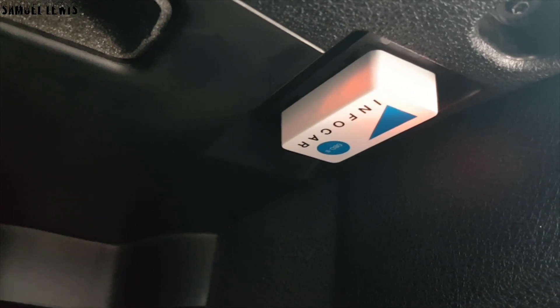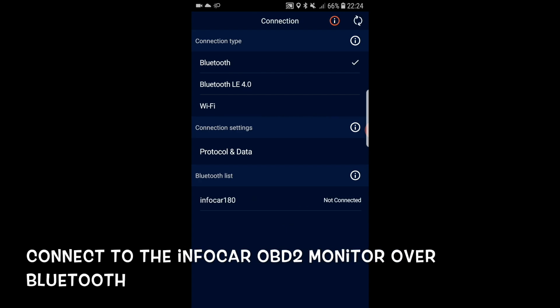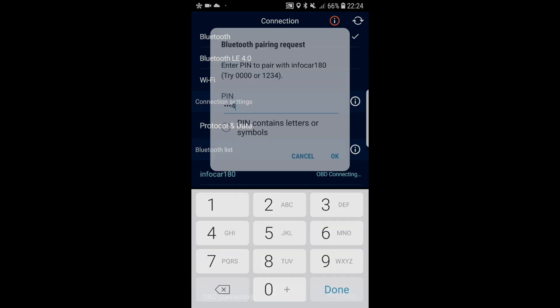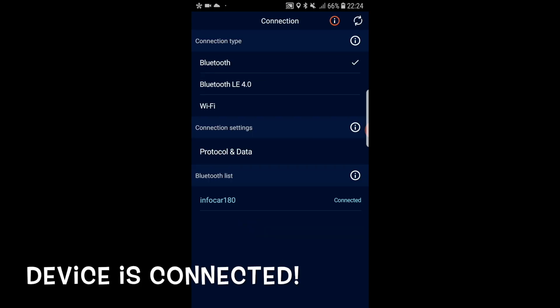Now head over back to your app. Connect to the InfoCar OBD2 monitor over Bluetooth, where you will be able to wirelessly set it up without hassle. Just look how easily it is now connected to my smartphone over the InfoCar app.